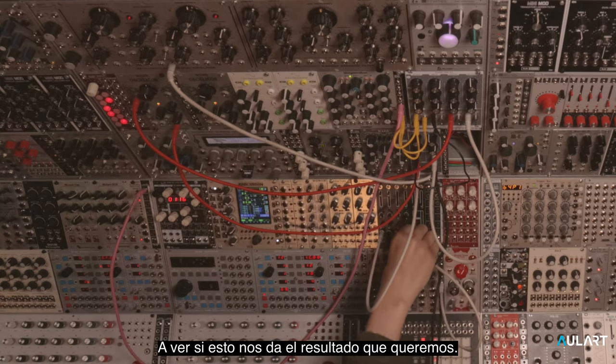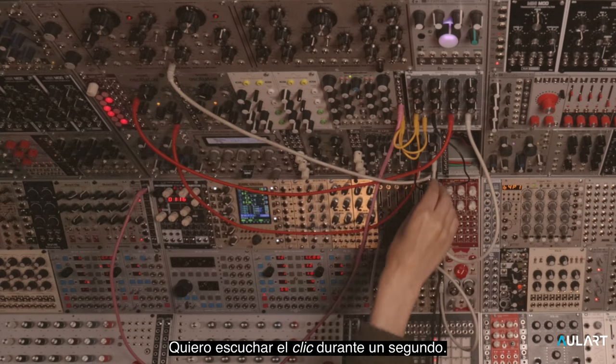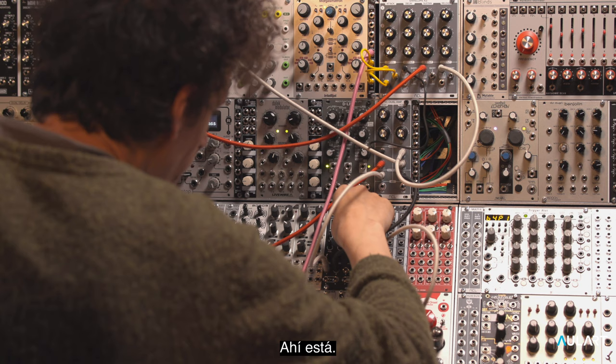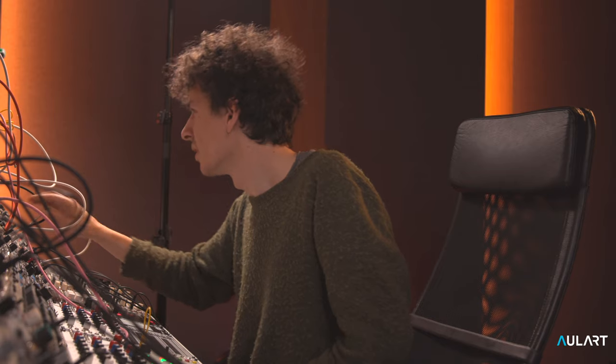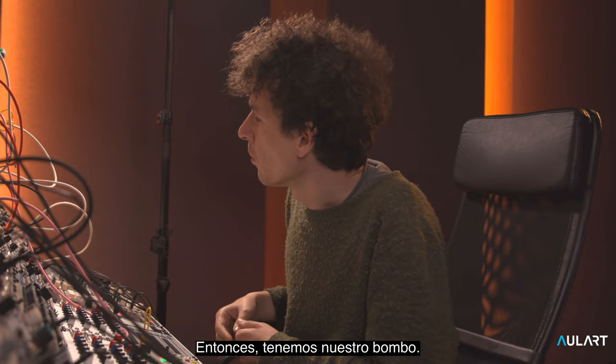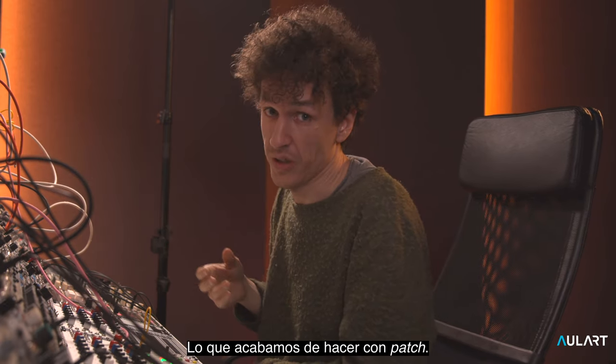Let's see if this gives us the result we're after. I just want to hear the click for a second. There we go. So what we have is our kick, what we just patched up.